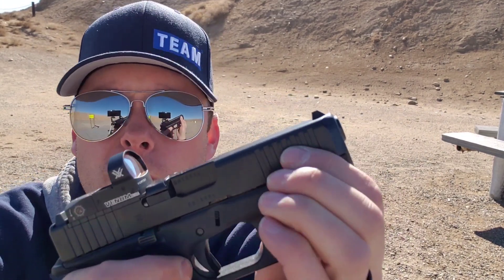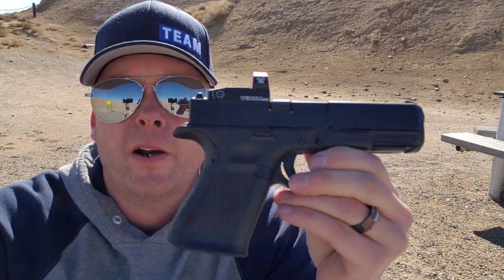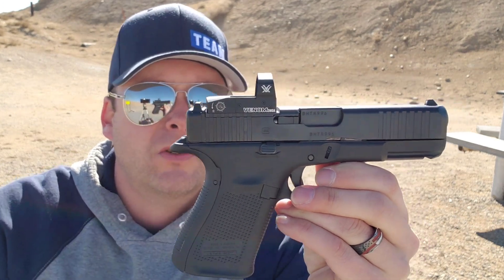It does have forward serrations on the slide if you like that kind of thing. It's rumored to have a better barrel, a more accurate barrel, a little bit better trigger. It does have removable back straps.